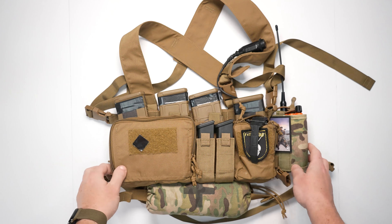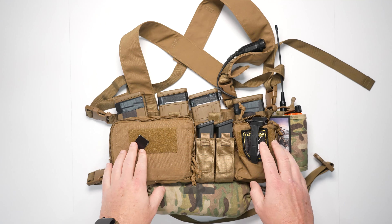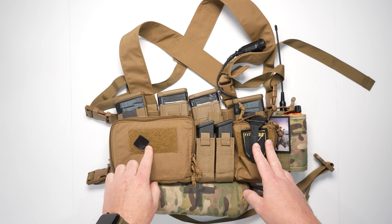Hey folks, welcome back to Standby. Today we're doing a breakdown series on my Haley Strategic D3CR Heavy chest rig. All right guys, let's get into it. This is my personal chest rig setup from Haley Strategic, the D3CR Heavy.